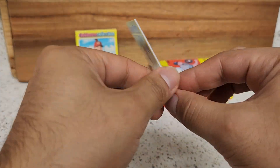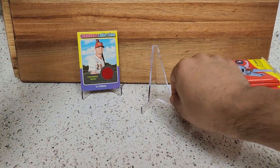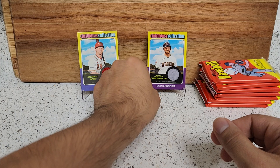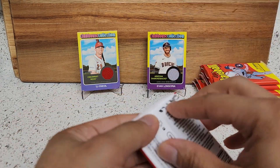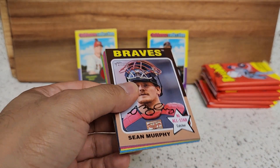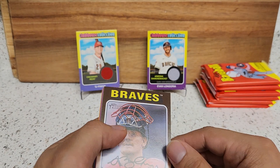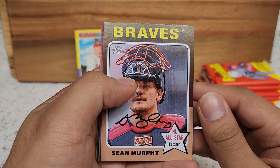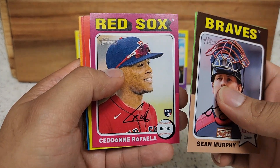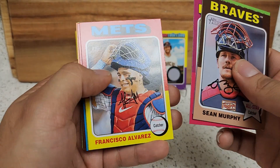Another game-used relic right here, not numbered of course, but I'll take it. Out of three blaster boxes — two relics, not bad, not bad. That's all you can ask for anytime you buy retail. You know you're not guaranteed anything — you can get a relic or a parallel or even an autograph, I'll take it. Not bad. Rafael — that's another good rookie right there for the Red Sox, I know he's not doing too well so far but he has the potential.